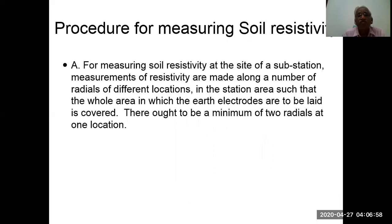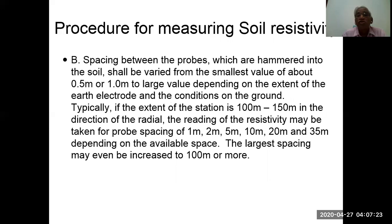Procedure for measuring soil resistivity at the site of a substation: measurements are made along a number of radials at different locations in the station area, such that the whole area where electrodes are to be laid is covered. There should be a minimum of two radials at one location, but more readings improve accuracy. Spacing between probes hammered into the soil shall be varied from about 0.5 or 1 meter up to a large value. Typically, for a station of 100 by 150 meters, readings may be taken at probe spacings of 1, 2, 5, 10, 20, and 35 meters depending on available space.